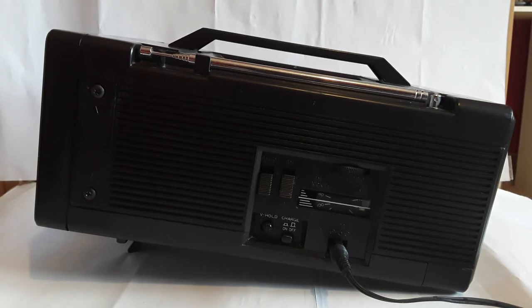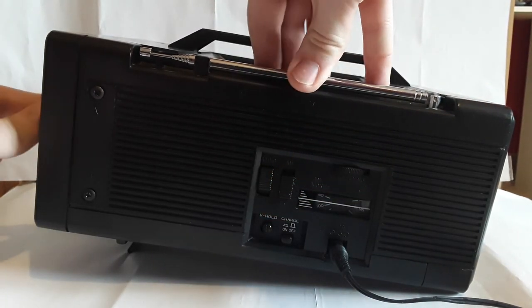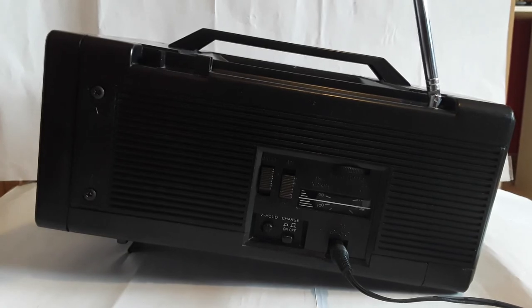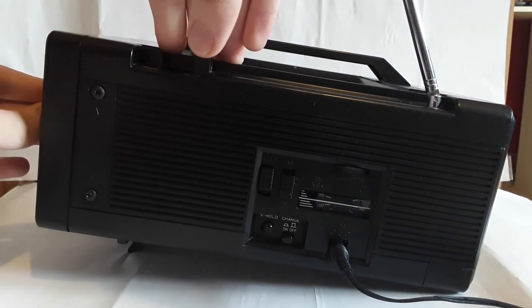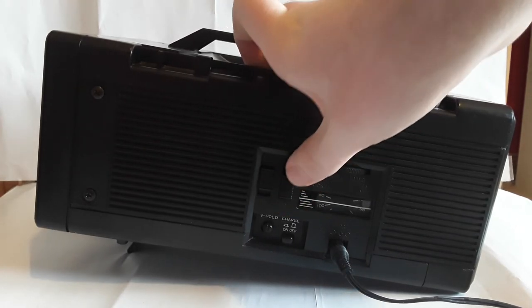On the side you may notice there is an extra dial — that's actually for a radio that's built into it. I'll turn up the volume a little bit. It has AM and FM radio also built into the television, which is really cool. You can switch between the television and the radio with one switch, and between AM and FM with another switch.